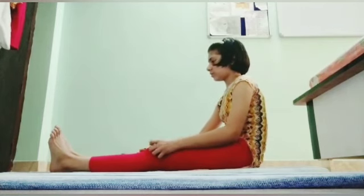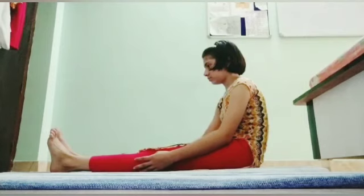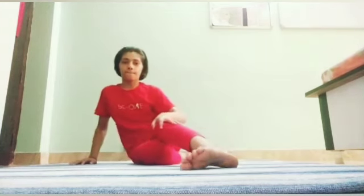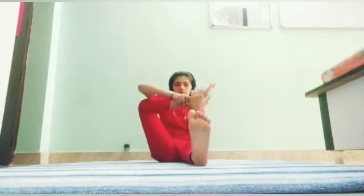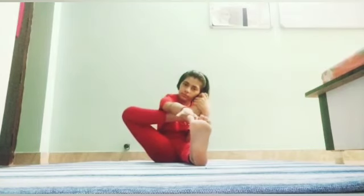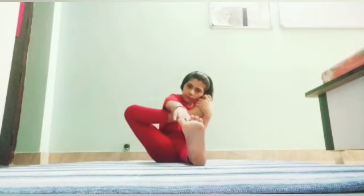Let's try the steps one more time. Once again: sit on the yoga mat and straighten your legs. Now try to lift your right leg, touch the thumb of the foot to the left ear, and touch the right hand to the other foot of the other leg.